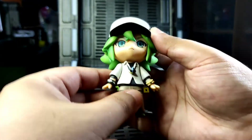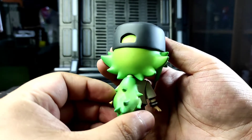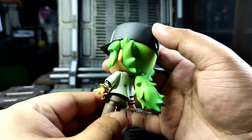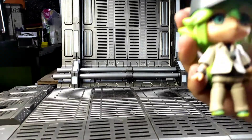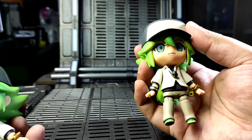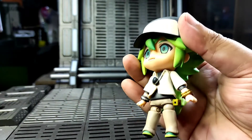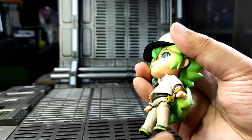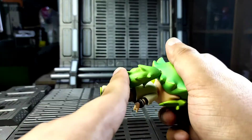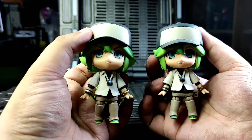Now let's take a closer look at the Nendoroid itself. The original one looks perfect and seamless — the paint applications are great and the details are perfect. The bootleg has a glossy touch, especially on the face plate, and the texture feels kind of weird if you touch it. You can also see that the joints are not quite intact and there's a bit of space. Here's a side-by-side of the Nendoroid.